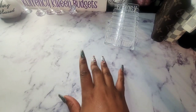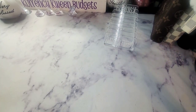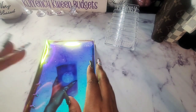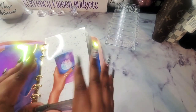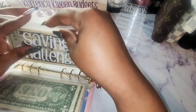Alright, guys. So you all know that I started a new binder and I am just going to cash stuff that real quick. I have a very busy day today. And let's get into my savings challenge money.